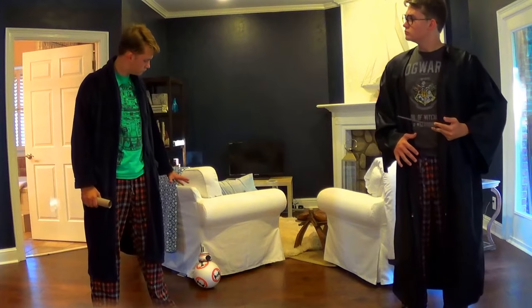Stay back BB-8! So we meet again... for the last time. Scared, Potter? You wish.